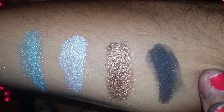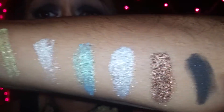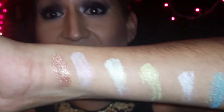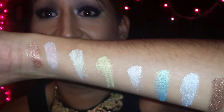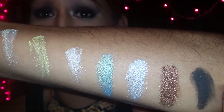So once again, these are the swatches on the Pop Beauty Deluxe Dust Shadows. I love the pigmentations — look how beautiful these colors are. If you want to see any recreations of any looks using these shadows, leave me a comment below, subscribe if you haven't already, and until next video, I'll talk to you soon. Bye guys!